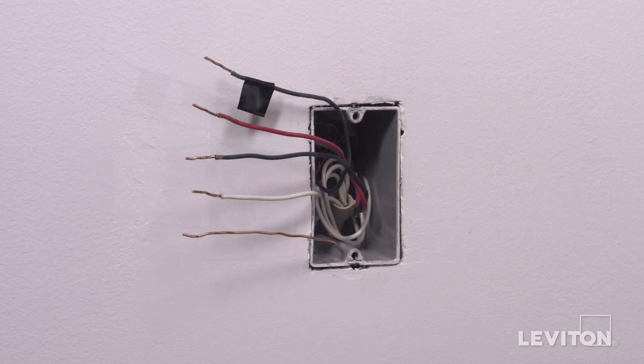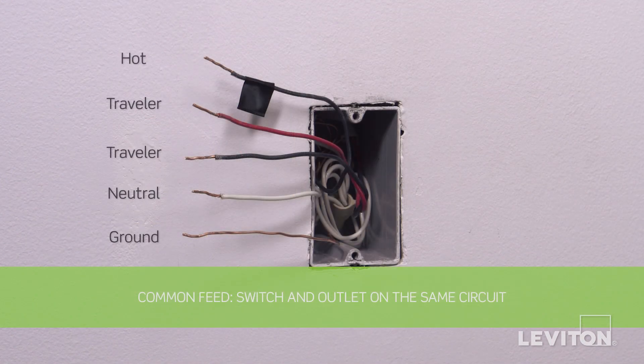The devices featured in this video may be installed to address different applications. Common feed: the lights are controlled by the three-way switch and another three-way switch at a different location, and the grounded outlet is on the same circuit. This method will require the following wires in the wall box: two black wires (the hot wires), a white wire (the neutral), two traveler wires, and a bare copper wire (the ground).